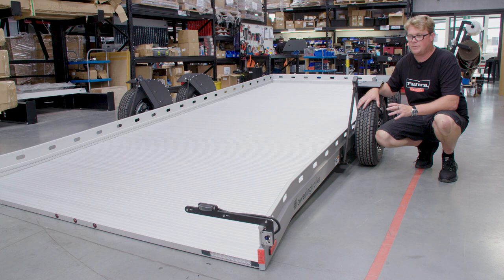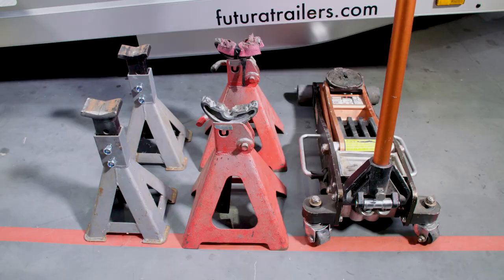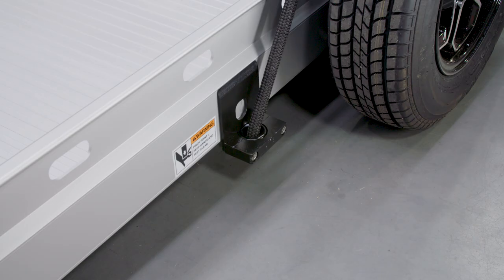If you're ever in the unfortunate situation where you can't raise your trailer and it's in the down position, this tutorial is going to show you how to raise your trailer by using a jack. For this tutorial, what we're going to need is a car jack and four jack stands.